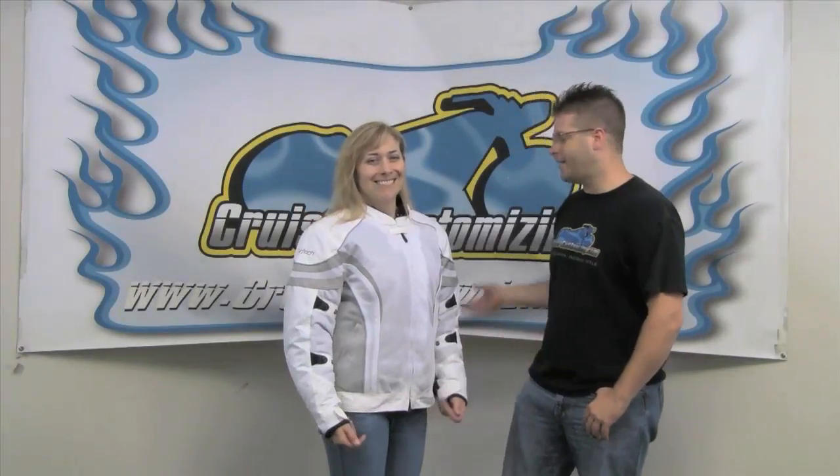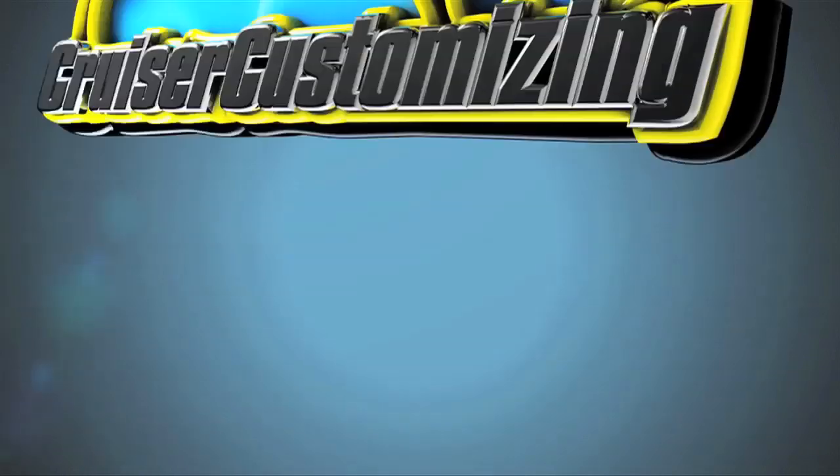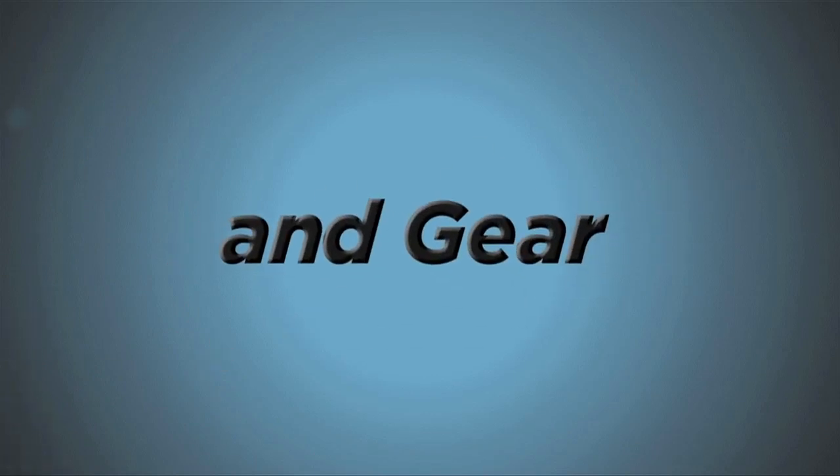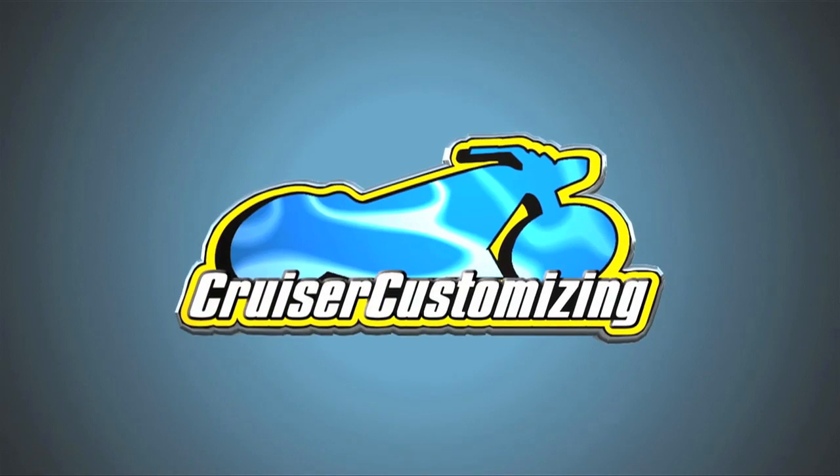Kyle Bratchett from Cruiser Customizing here with Lee Anderson from CoreTec, and today we're talking about the LRX Air Jacket. This is the new version of one of our most popular women's riding jackets. The LRX Air Jacket has all the features and benefits of the men's mesh jacket, but it's a little bit more streamlined, a little bit more of a form-fitting design for the women. It is such a comfortable jacket.